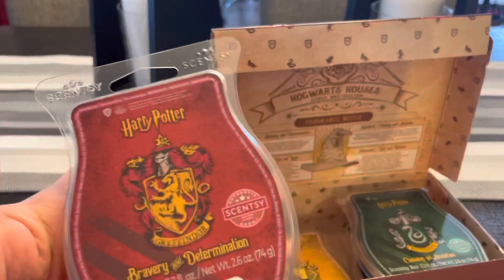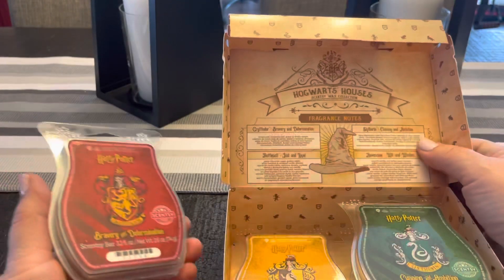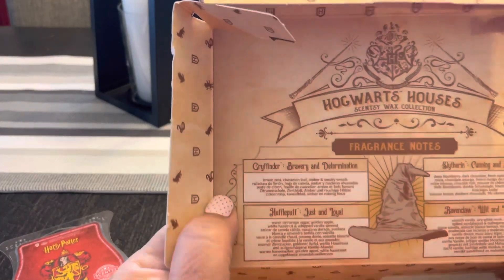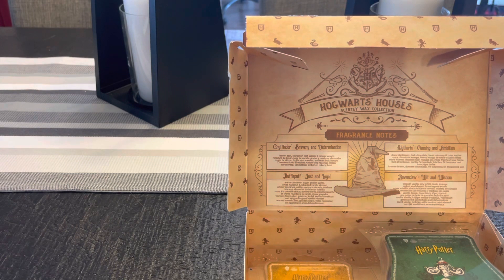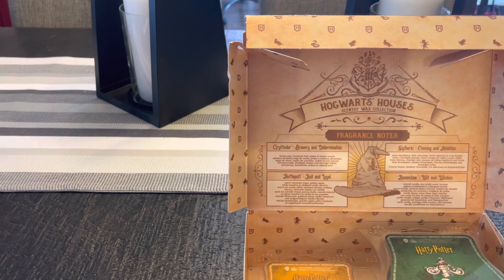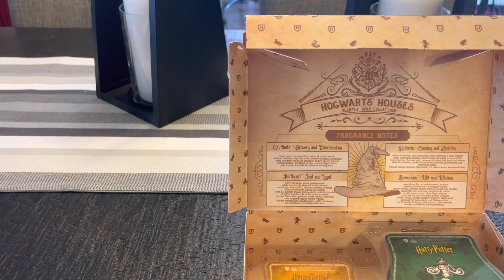The first one is Gryffindor — Bravery and Determination. It's a very deep wine color. The scent notes are Lemon Zest, Cinnamon Leaf, Amber, and Smoky Woods. Smelling it now — wow, that's nice. I get cinnamon and Smoky Woods together. Maybe a little bit of amber if I go a little deeper. I don't get any lemon zest right now, but I definitely get Smoky Woods and Cinnamon. That's a really nice combination.